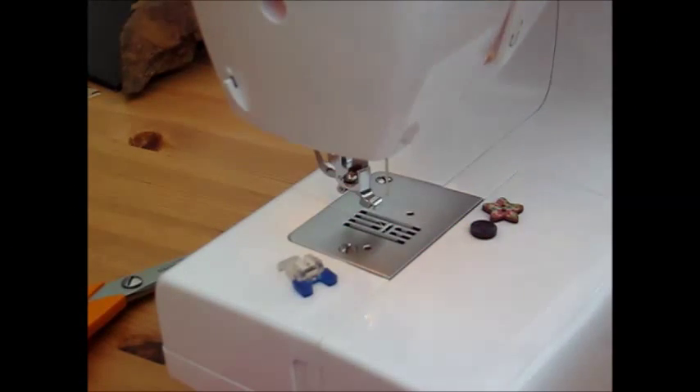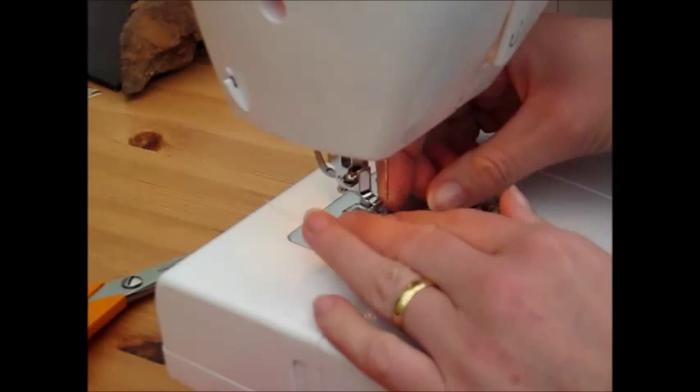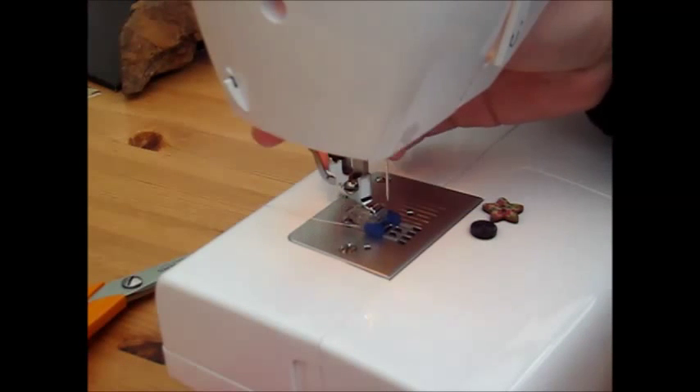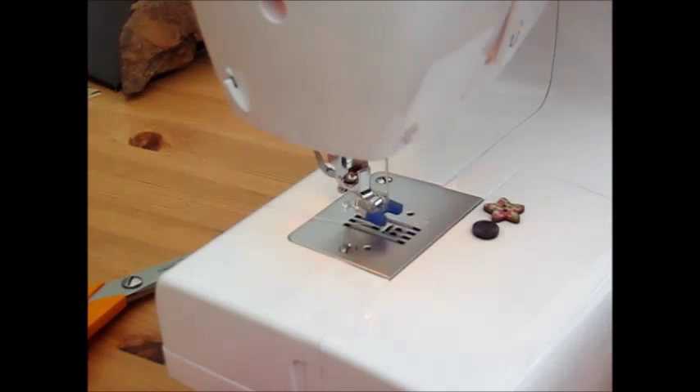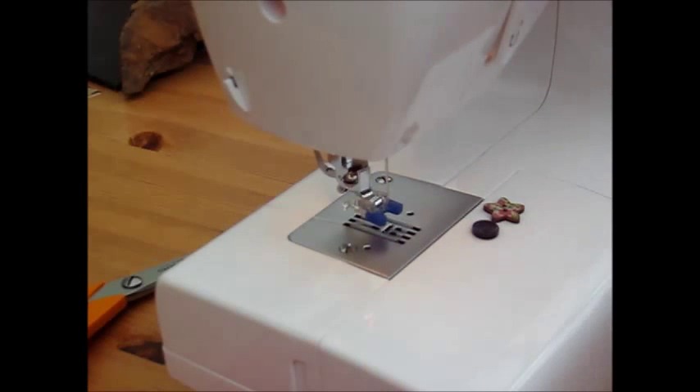Hi there, it's Babs from Friday Phoenix and this morning I'm going to be showing you how to attach buttons using your sewing machine. To do this you will need a button foot, which is a simple lever attachment. If you're not sure how to change the feet on your sewing machine, I've got a tutorial on that — I'll put a link in the description box below.